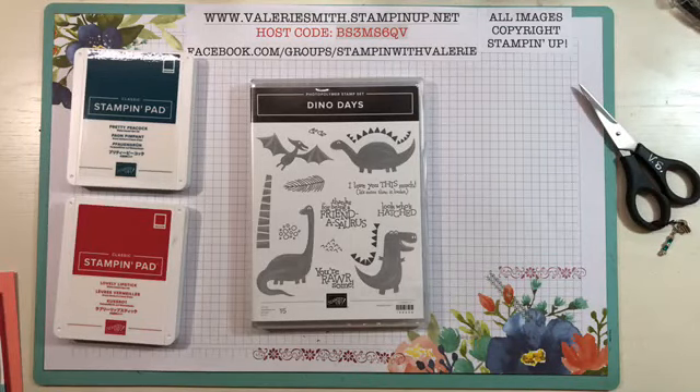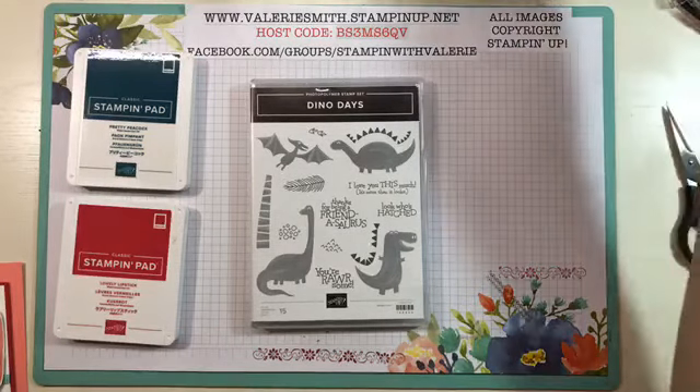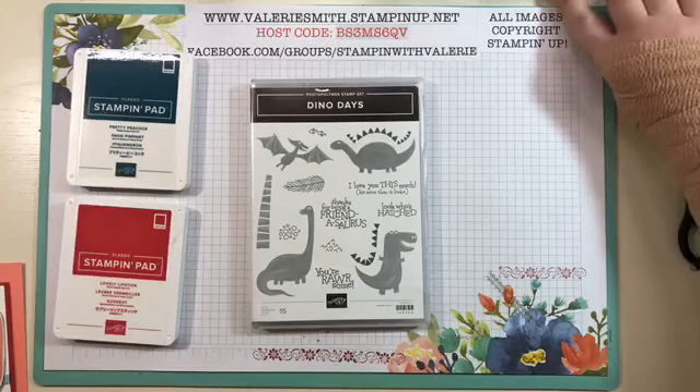Hello everyone, it's Valerie from Stampin' with Valerie and I wanted to do my Update Tuesday video. I'm working on doing this every week — so far so good, three weeks in a row.